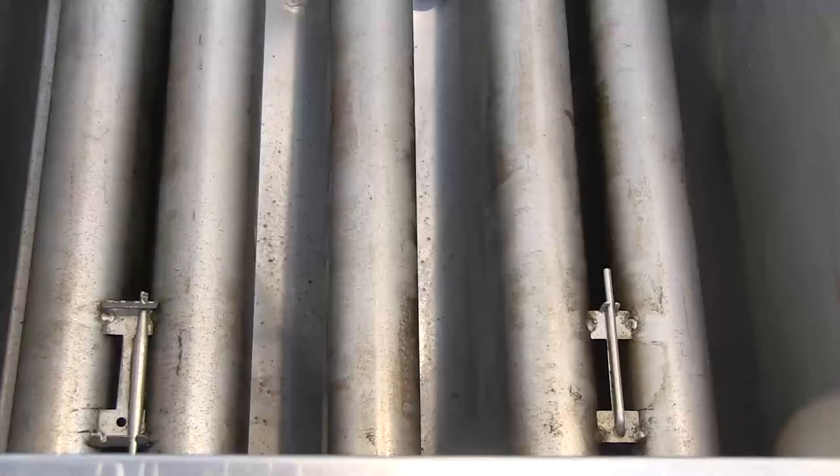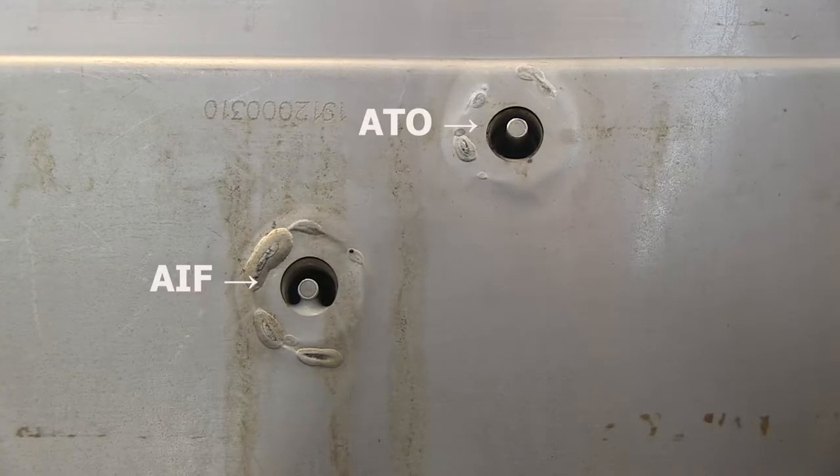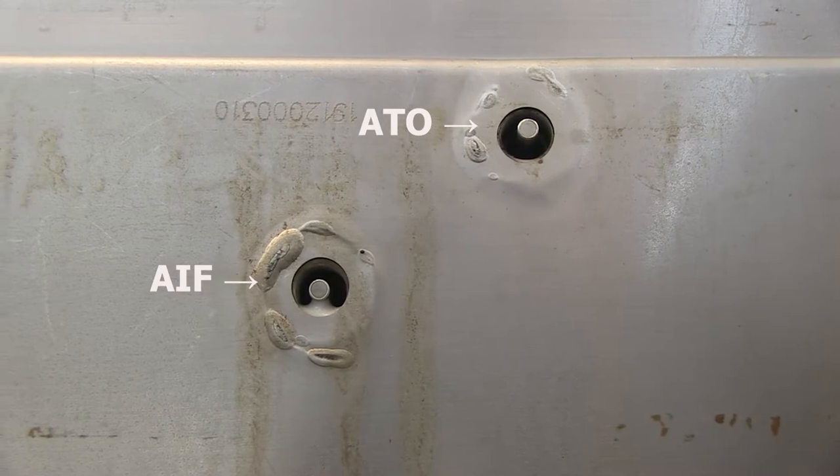The vats are large and hold 120 pounds of shortening. The pots are populated with a high limit, temperature probe, a float switch, an automatic intermittent filter probe, and a top-off probe.